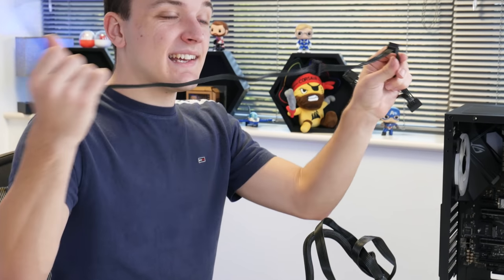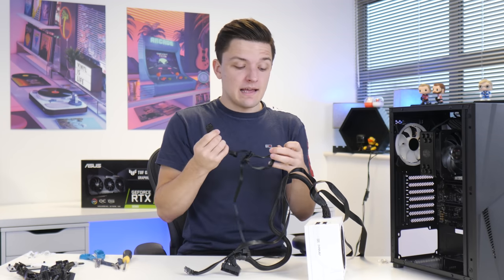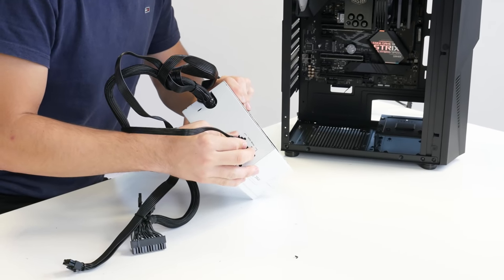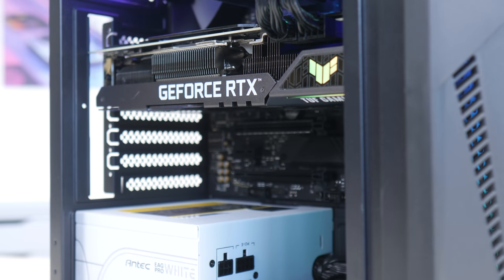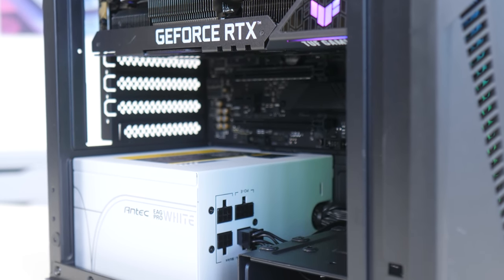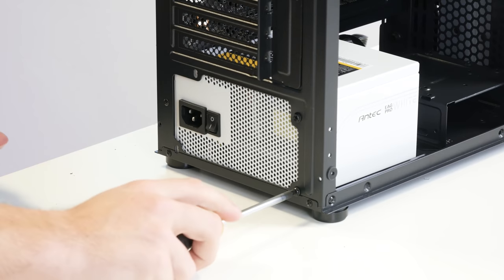I'm also adding a single SATA power harness for any RGB fan or strip controllers, but because we have no other drives that's pretty much it. This just pops into the semi-modular interface before the PSU screws into the case. Unfortunately this case doesn't have a power supply shroud, but I was trying to keep things under budget and this case really ticked every other box, including the tempered glass side panel.